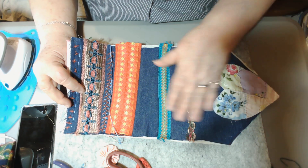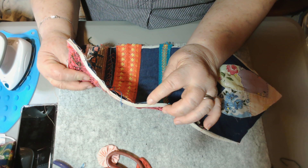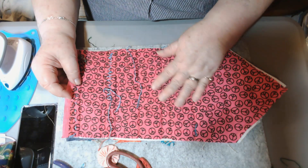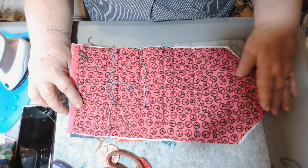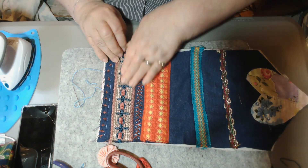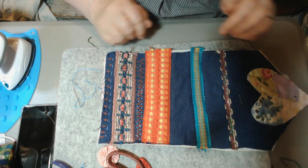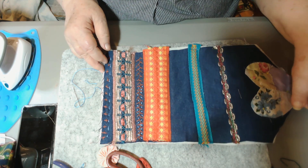I put the denim on first, and then I've got an iron-on foam — I wanted it to be kind of stiff. I didn't really know what this foam stuff was but I ordered it, and I kind of like it. It's thick and gives it a lot of body. I put the back piece on, and I did a little bit of sewing — this strip, this strip, this strip, and this strip I sewed on with the sewing machine.